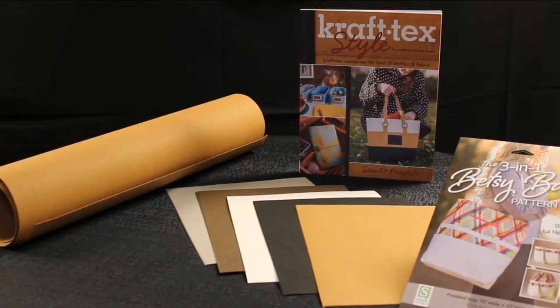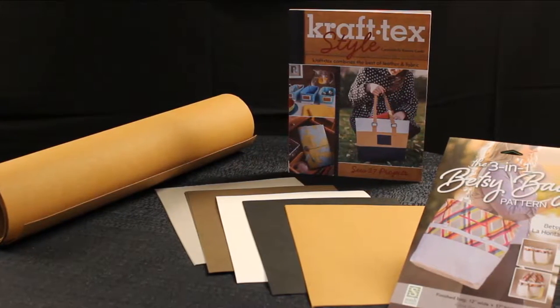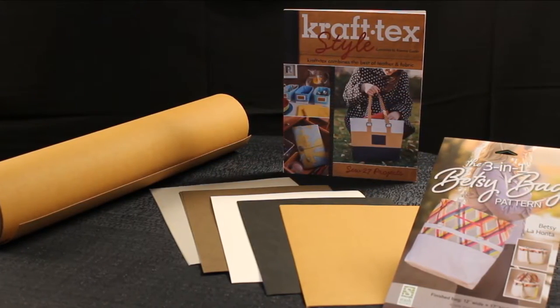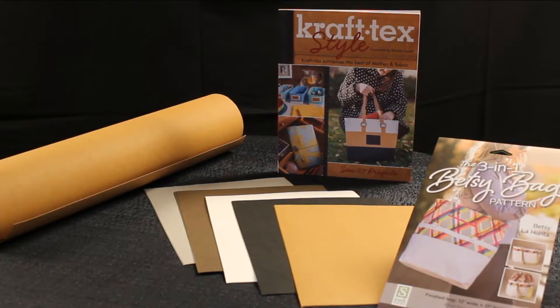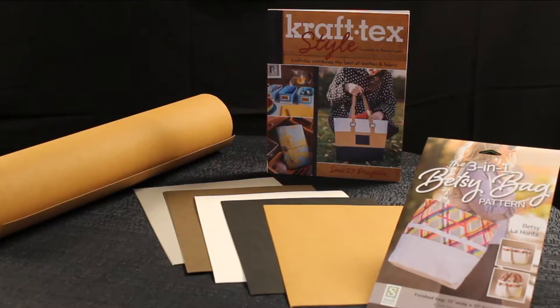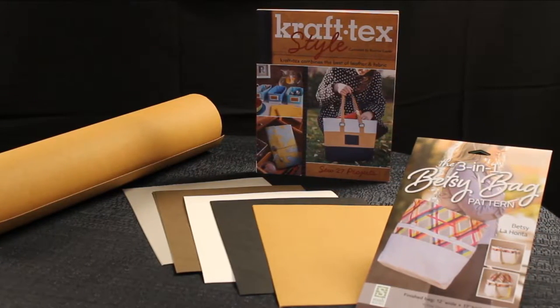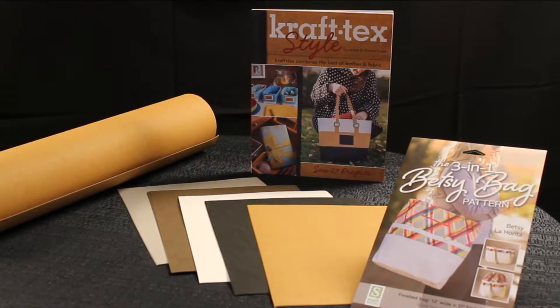We carry it in three different put-ups. We have a 19 and a half inch by one and a half yard roll. We have a pack of ten sheets, two of each color. The colors are stone, chocolate, white, black, and natural. We also have a ten yard bolt.